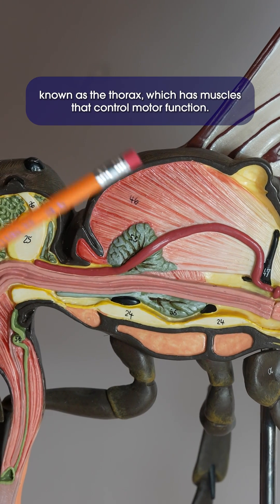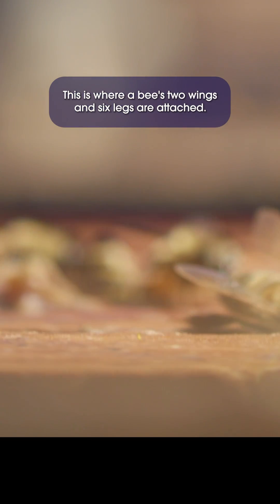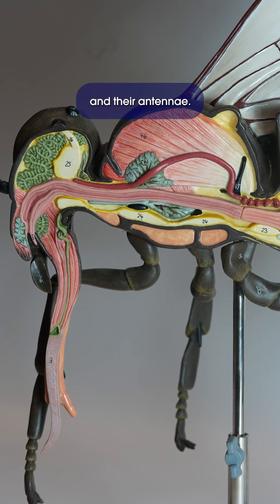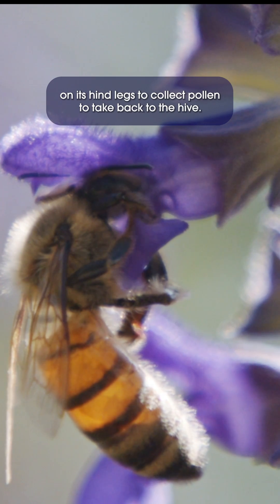The middle part of the bee is known as the thorax, which has muscles that control motor function. This is where a bee's two wings and six legs are attached. These two front legs have comb-like hairs that help clean off pollen and their antennae. A worker bee has a pollen basket on its hind legs to collect pollen to take back to the hive.